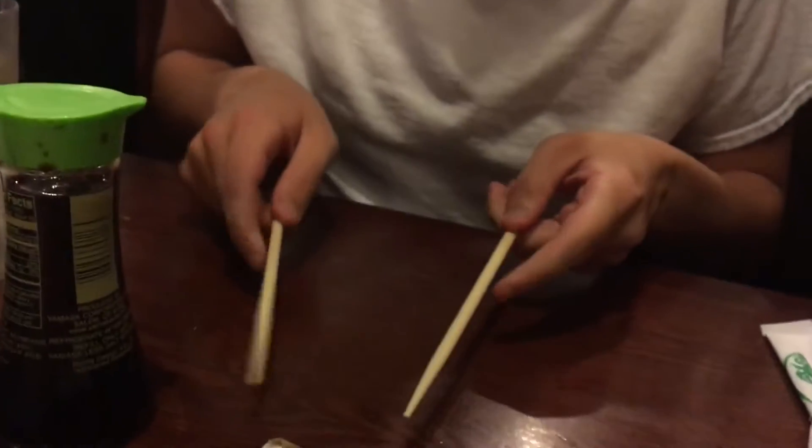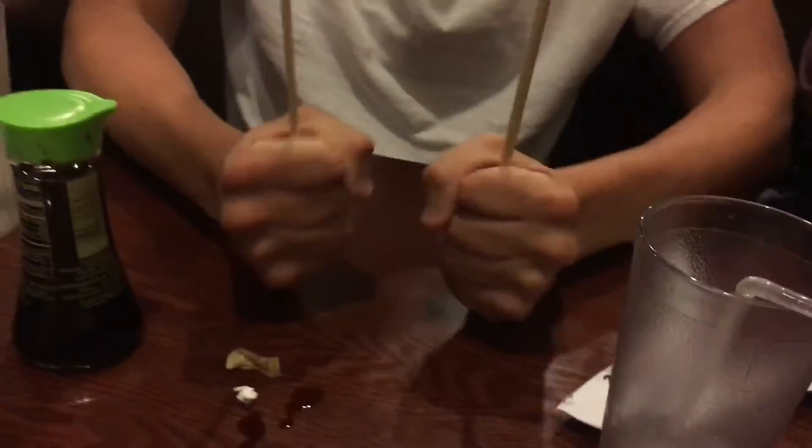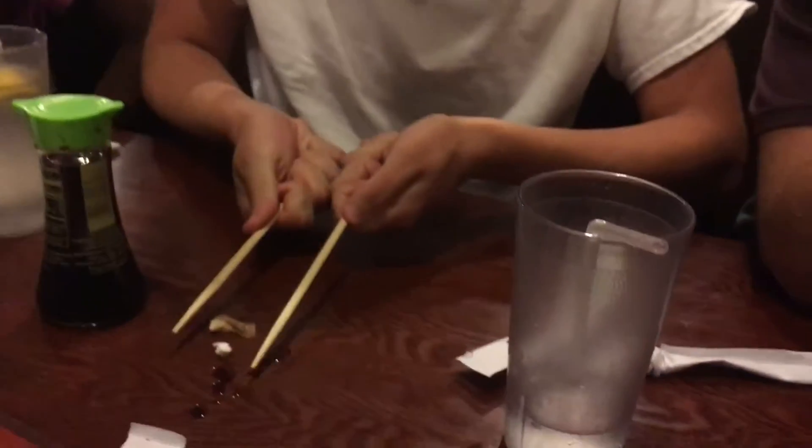Here's the official chopstick tutorial. Today we're going to be picking up a ball of paper. This is how you do it: you put a chopstick in each hand, firmly grasp it, and...